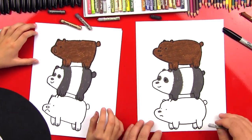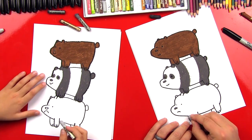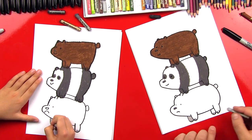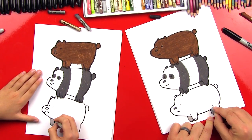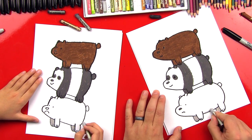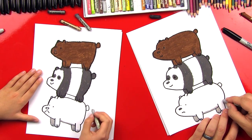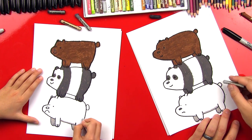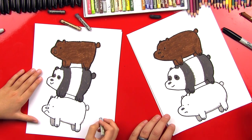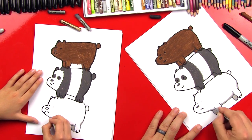Now let's shade Ice Bear — I almost said polar bear! We're going to use that really light gray, and we're adding shadows so that he looks a little more 3D and not just white. We're going to color in his leg on the back side, on the front, and also on the back. Then add just a little shadow underneath his belly at the very bottom — just a thin line that kind of comes up the back too, and also a thin line on his tail and on the bottom of his face.